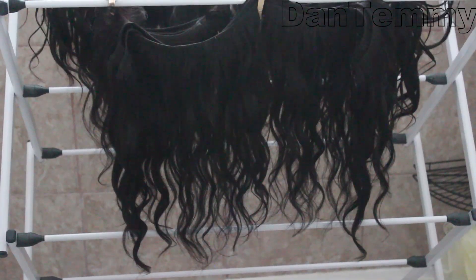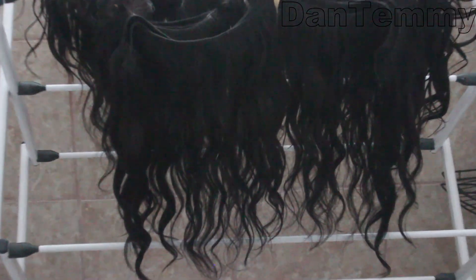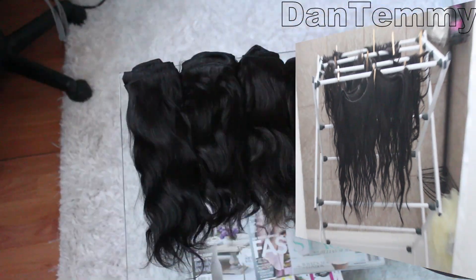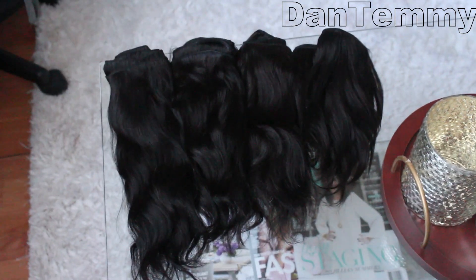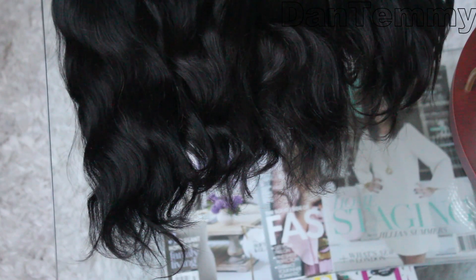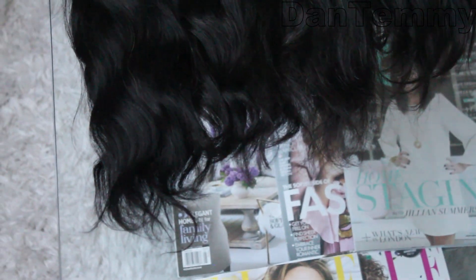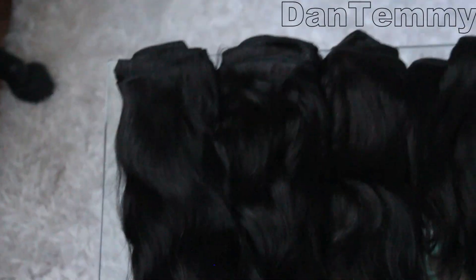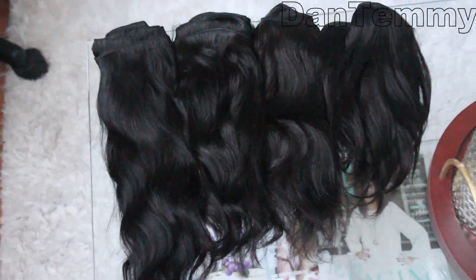After a few hours I turned it around and ran my brush through it, which is why it looks like this. The natural wave came back — I am so impressed. This is after I washed and dried it and it turned out even more beautiful. See how shiny it is — I didn't put any lotion, oil, or anything, just washed it and dried it.